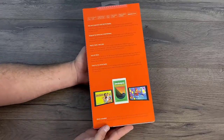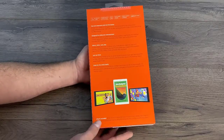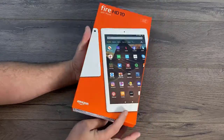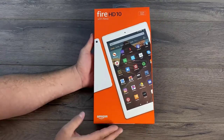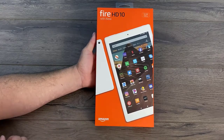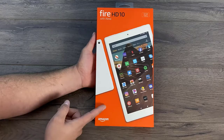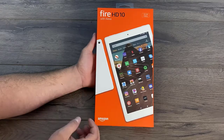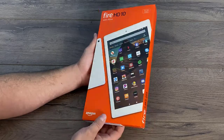Today we're going to be taking a look at the 2019 Amazon Fire HD 10. This is the newest offering from Amazon in their tablet lineup and they promised 30% performance improvements over the last Fire HD 10, which I personally kind of liked. On paper they have made some really nice improvements like adding an 8-core 2 gigahertz CPU and upgrading Fire OS to 7.3, which is based on Android 9.0.